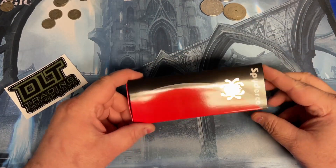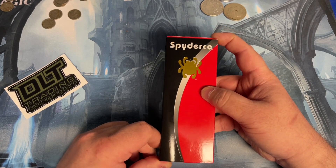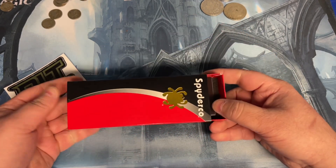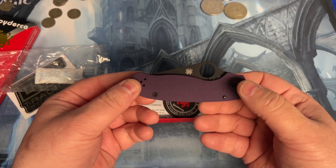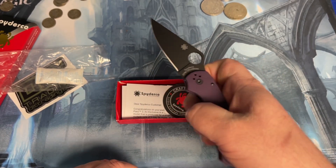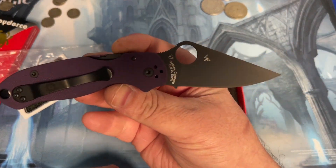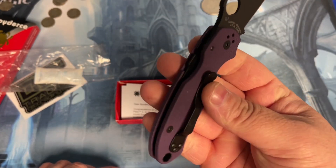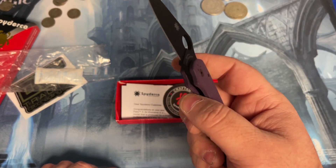Today I'm going to go over my new Spyderco that I bought. I've been wanting this one for a long time and I finally had a little bit of cash to buy it. It is the Spyderco Para 3. It has the purple G10 textured handle scales, the black cruwear blade, black clip, and a compression clip on the back side instead of the front like most knives.